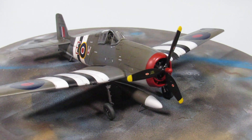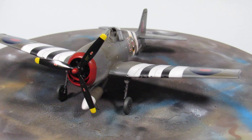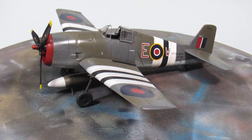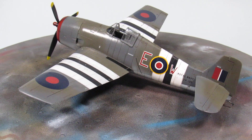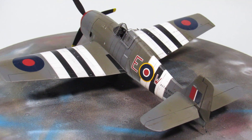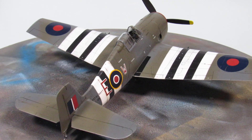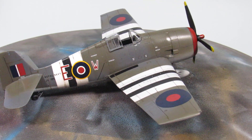Hello guys, today I start weathering the L-Cat, and as you can see on the panels, I start doing the panel lines. I hope you guys enjoy it, and as you can see here, it is the L-Cat MK1.